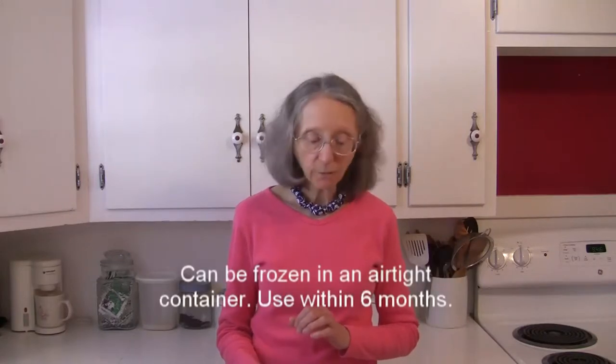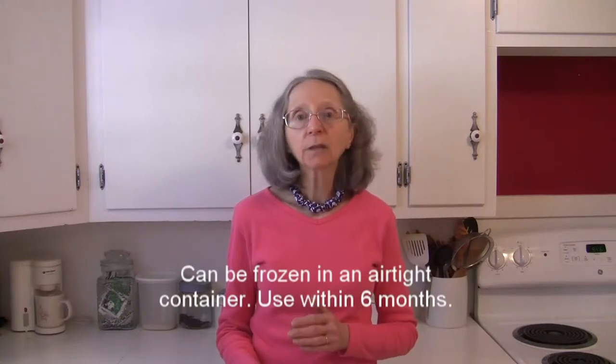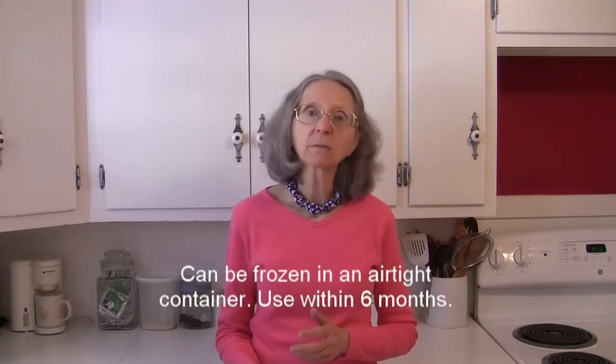Fresh pineapple can also be frozen in an airtight container, and like that it'll keep for up to six months.